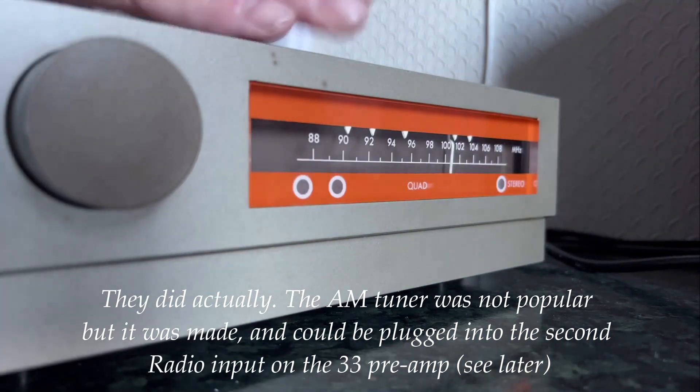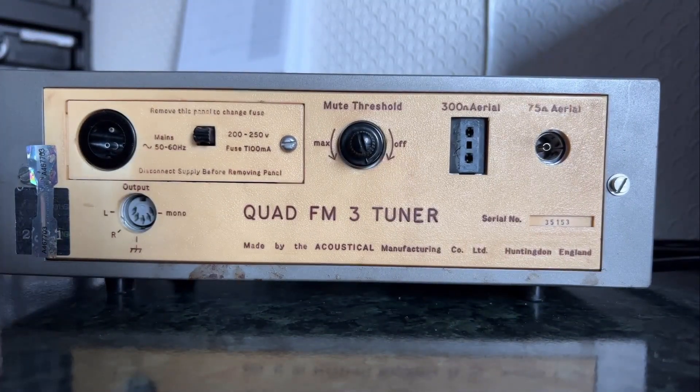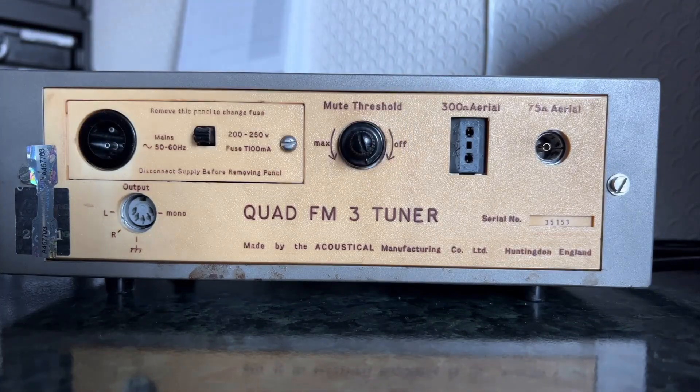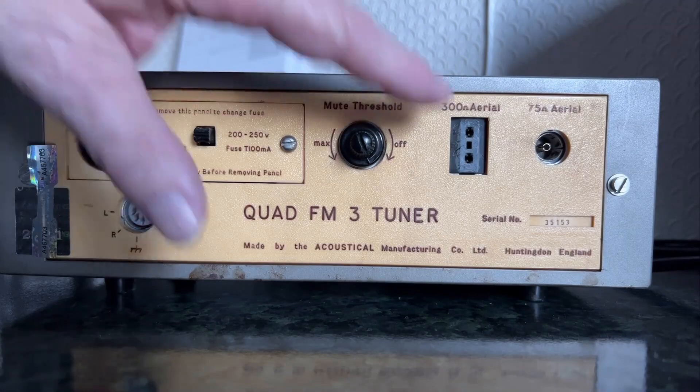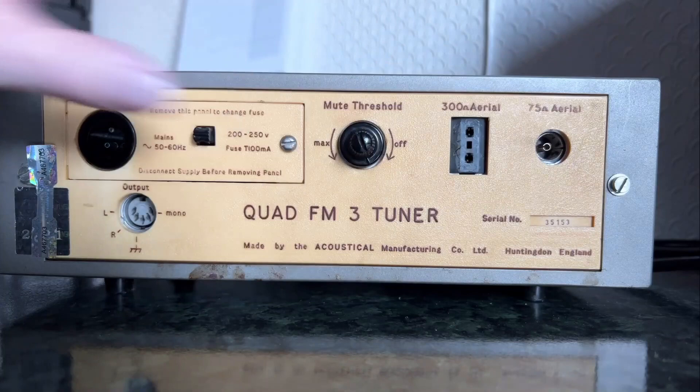If we turn it round, we can see it has a little bit more on the back but not a massive amount. The interesting things: there's no on/off switch, and there's a DIN socket which has left, right, and mono outputs. The only control on the back is the mute threshold for your interstation muting — you can tweak that for a weaker signal area. You've also got the usual aerial options of 300 ohm flat cable or 75 ohm coax.